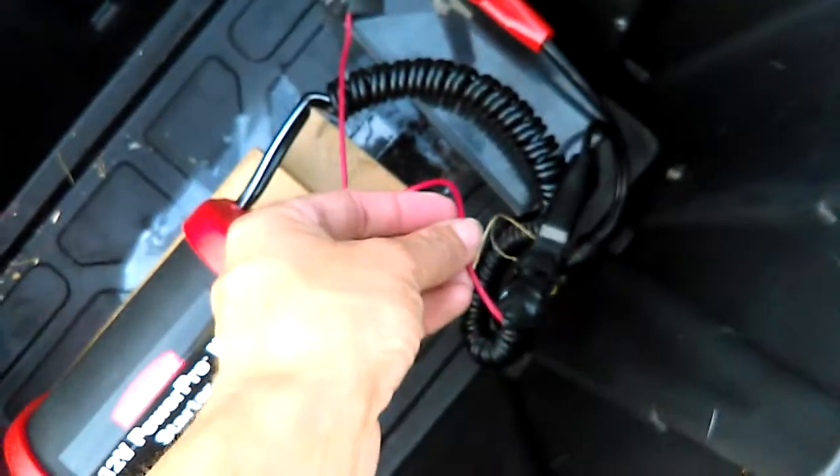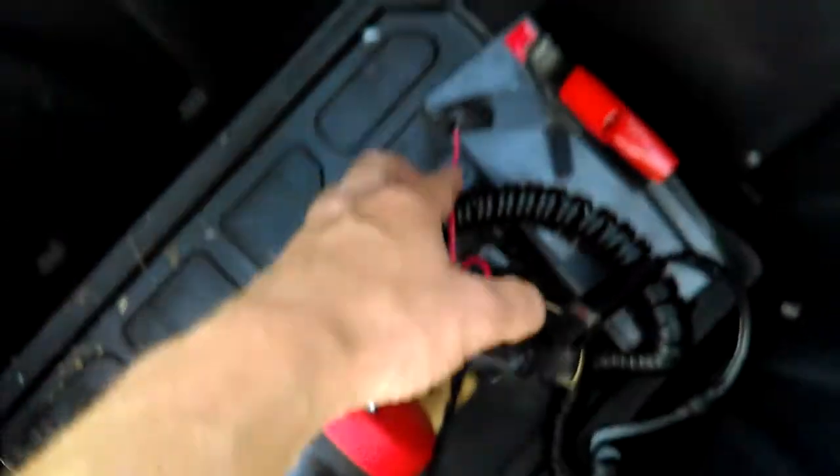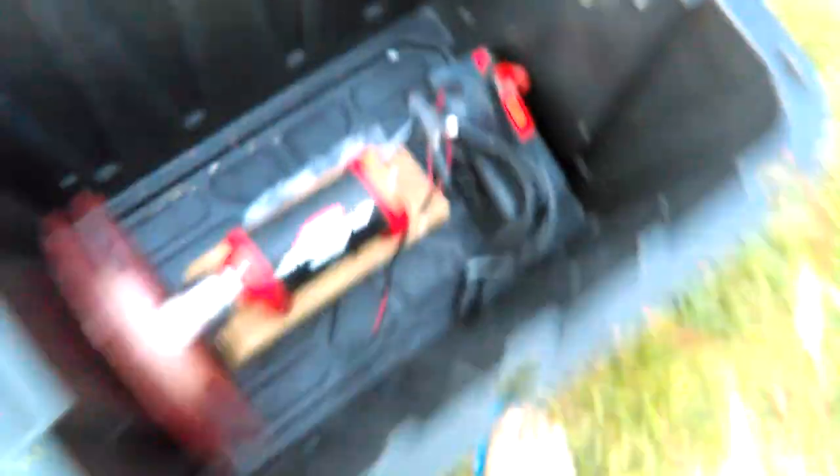It's gonna go to the remote, then come back and go to the negative post on the battery. So then when you're going to use it, you just have to put the positive on and then it works.